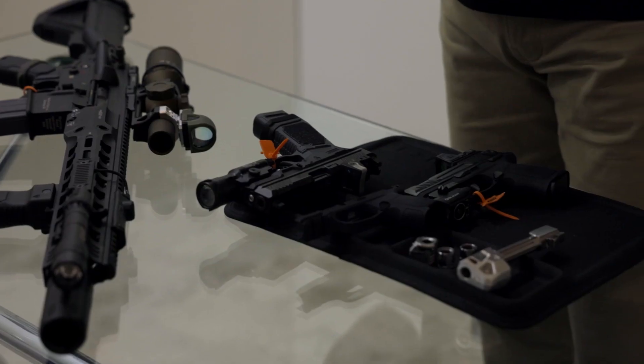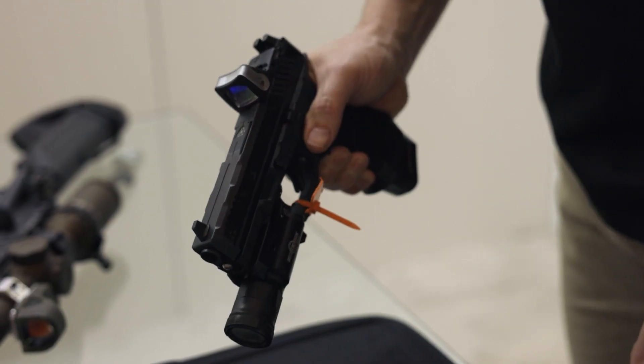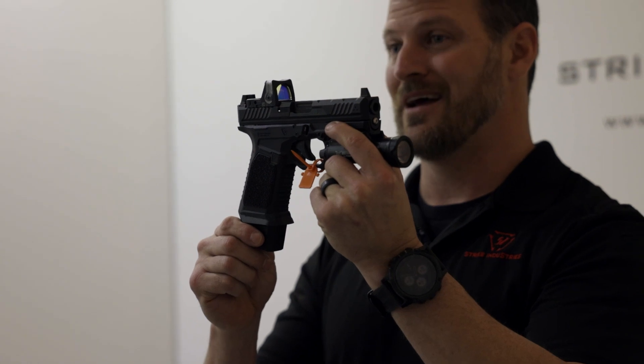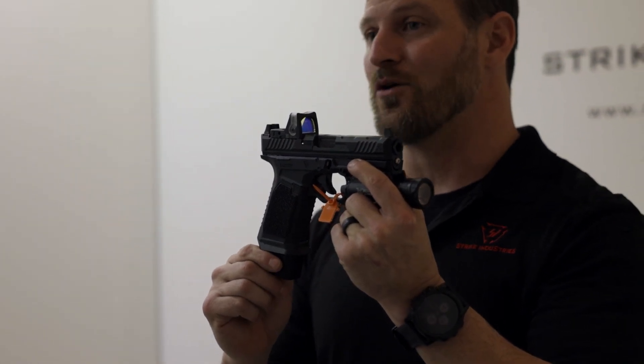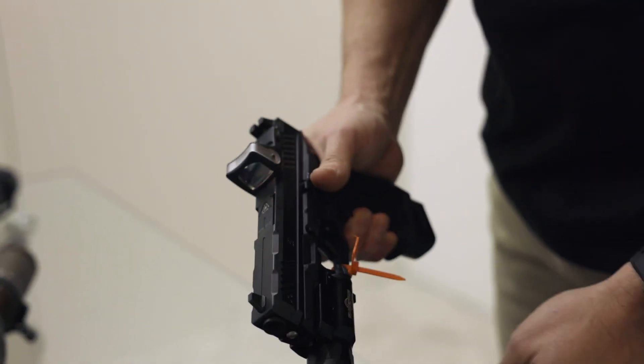Since we started doing Glock 19s, we did our P80 modules — those are our 80% Glocks. Everybody asked for a full, actual serialized Strike Industries pistol, and that's it. Those are going to be going to distribution pretty soon. You'll be able to see those through RSR and through Sports South.